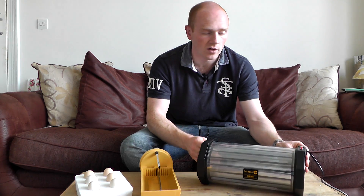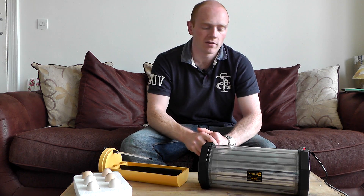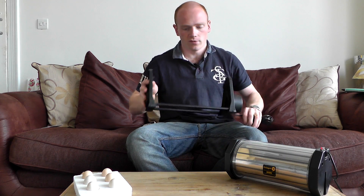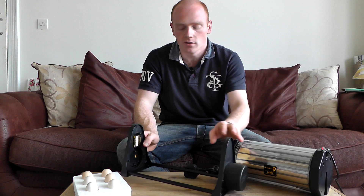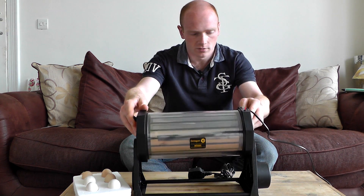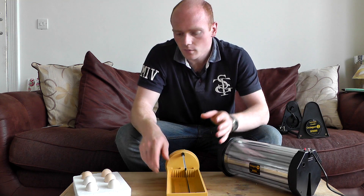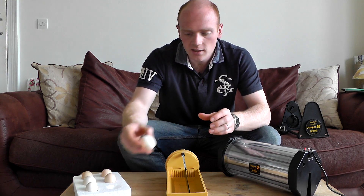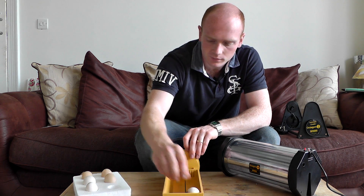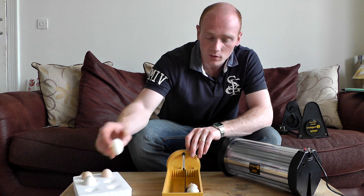So this unit here is a well-known small incubator by Brincy. You can use this as a manual incubator where rather than turning the eggs, you simply turn the unit inside. Or it comes with an optional cradle where the incubator will sit into the cradle itself and that small motor on the side will turn the incubator each hour during the day. When you're placing the eggs in the incubator, ideally you want to have them on a slight angle with the pointy end down, making sure that when the incubator turns they're not going to rattle around too much.